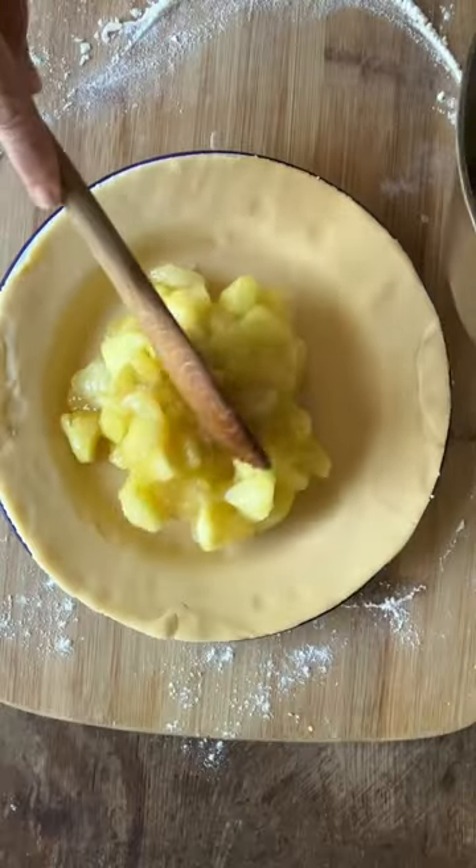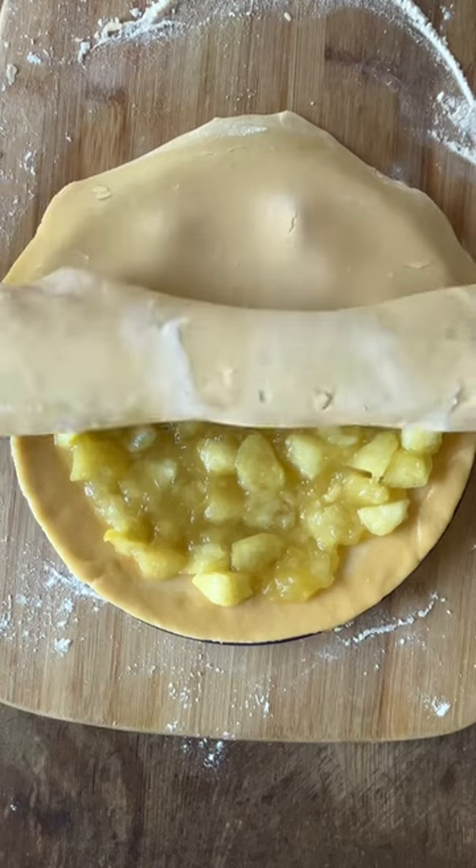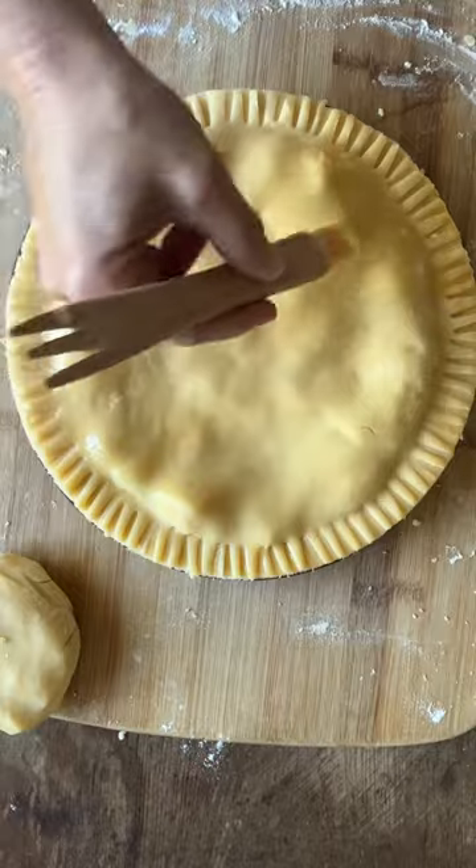Spoon the cold apple filling onto the pastry and then brush around the edge with egg wash. Roll the other half of the pastry and lay it on top of the apple, then slice away the excess.